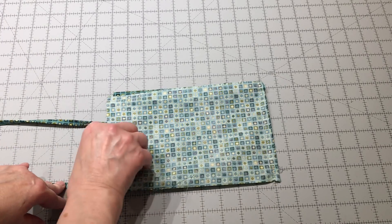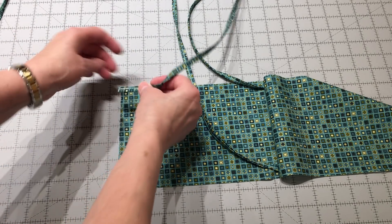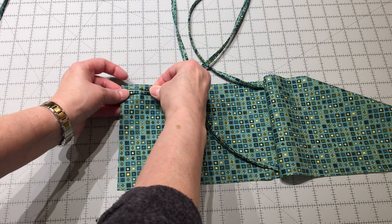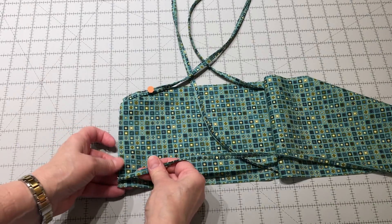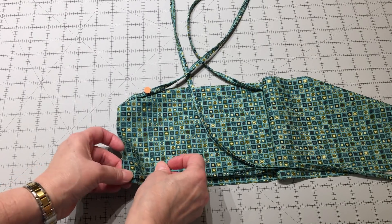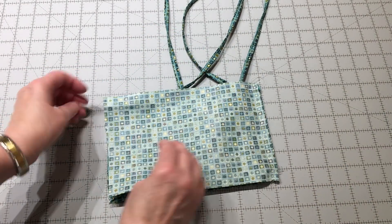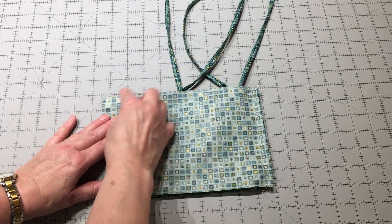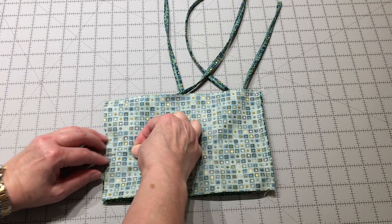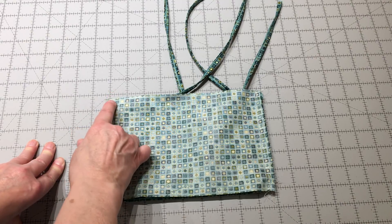My ties are sewn on that side of the mask. I'm going to push them out of the way, take my other two ties, and pin them just like the last ones — along the top and bottom edges, about a quarter inch up. Then push those two ties out of the way, flip this back, line it up, put one pin right in the middle, and go back to the sewing machine and sew that edge just like before. Remember, start in a little ways with your needle in the tie, reverse, then forward.